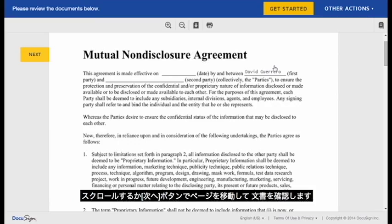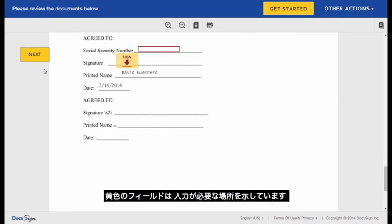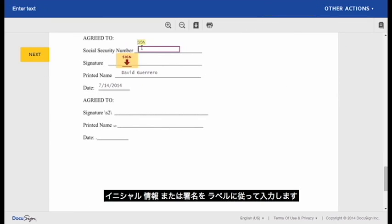Review the document by scrolling or using the Next button between pages. The yellow fields are where you interact with the document, perhaps initialing, providing information, or signing, depending on the label.